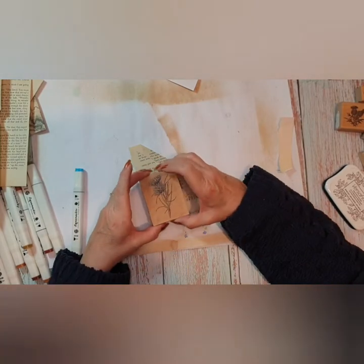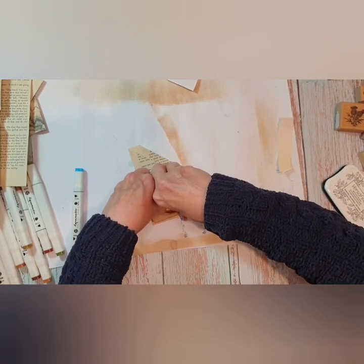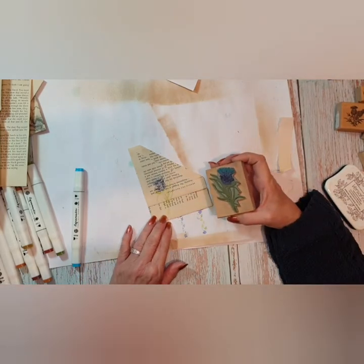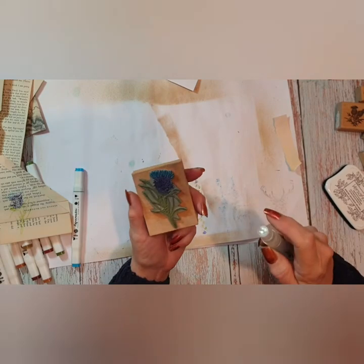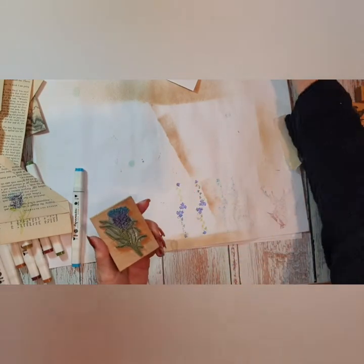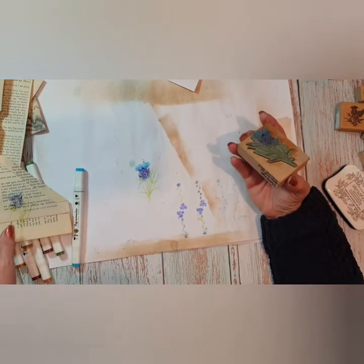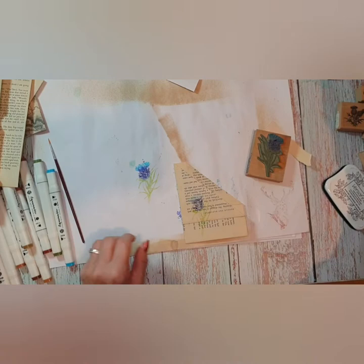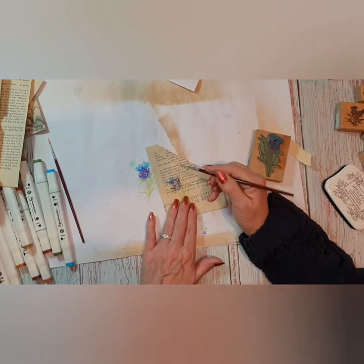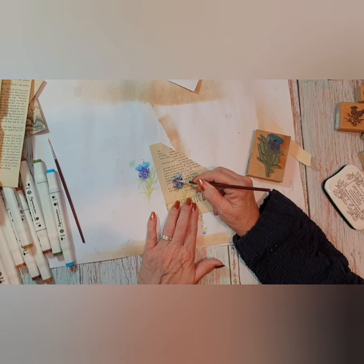All I'm doing is breathing on the stamp just to activate it — your breath is just damp enough. I tried earlier on spritzing it but it wasn't fine enough. I'll do a second stamp on here to show you — that actually looks better. But I can't get that one over there, so we'll see if we can work this one with the water.